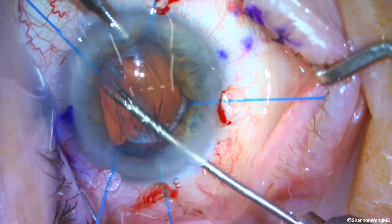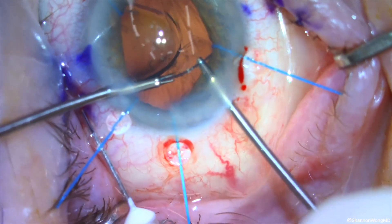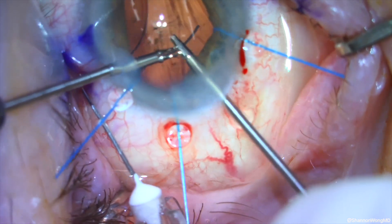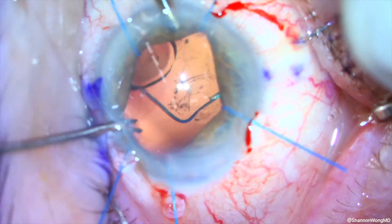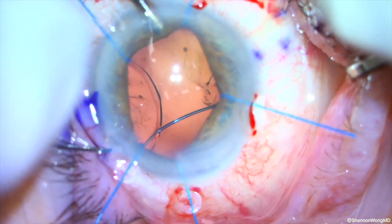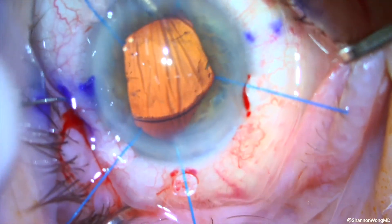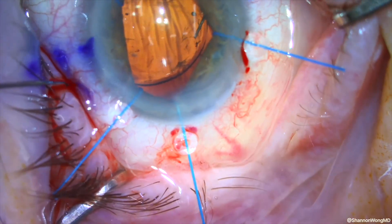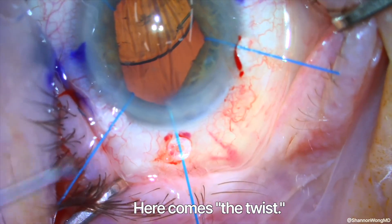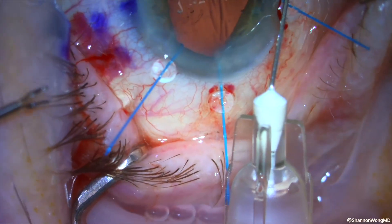We can see the capsular bag complex now and choose to remove it using our micro forceps. Using two micro forceps in a hand-over-hand maneuver, we position and grasp the trailing haptic with Utrata forceps to feed this trailing haptic into our second 30-gauge needle. As we withdraw the right haptic from the sclera, we withdraw the left haptic concurrently. The left haptic can be seen exteriorized first, so we let go of the right haptic, which is within our 30-gauge cannula, and focus our attention to the left haptic, grasping it with the Utrata forceps.